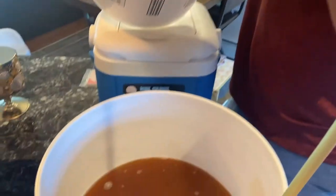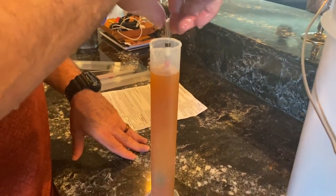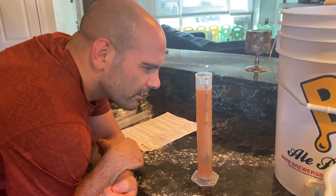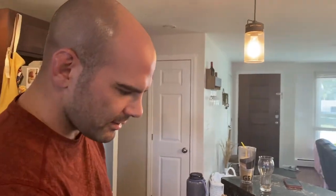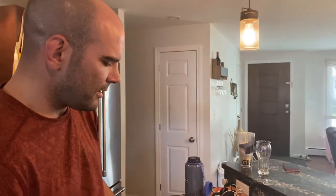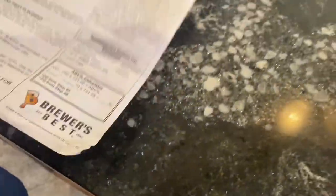We're getting our final gravity reading here, which basically tells you the ABV. 1.014. What does that mean? Like 4.5% alcohol. That's 1.013, contrary to the 1.014 we got earlier — because of the bubbles, we had to clean it up a little bit. So looking actually just exactly within range. Everything came out a tiny bit high, but we'll do our calculations and find out what our ABV is.